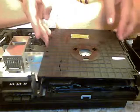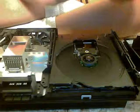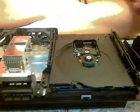This is part two of how to take apart a PlayStation 2. I've managed to get this off, and that's what's inside of it.